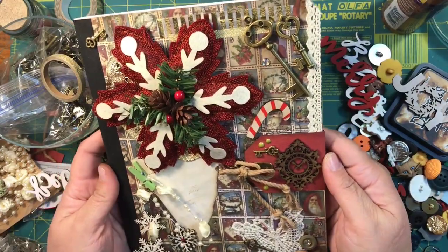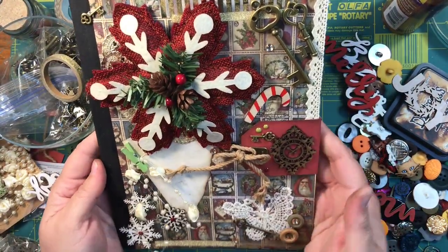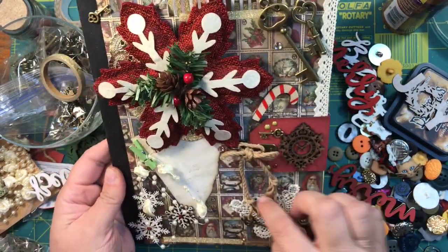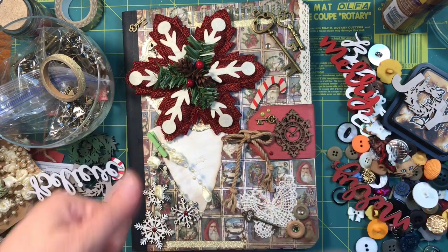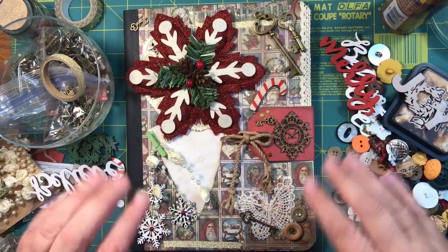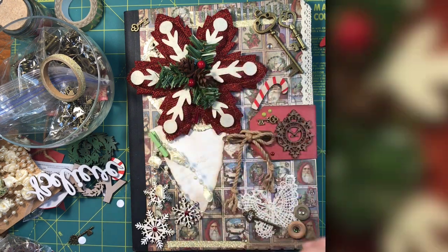So there you go, you guys — isn't that cute! You can always write something on the back if you'd like. That is my finished product — my little Christmas journal. I'll cut those other used pages out, but it's really cute. If you like this, please give me a thumbs up and subscribe if you want to see more. I'll have a picture of this on my Instagram so you can check it out. I hope you guys have a wonderful day — take care, bye bye!